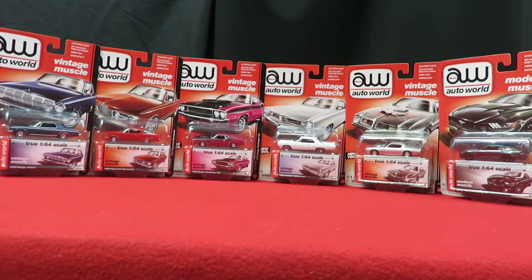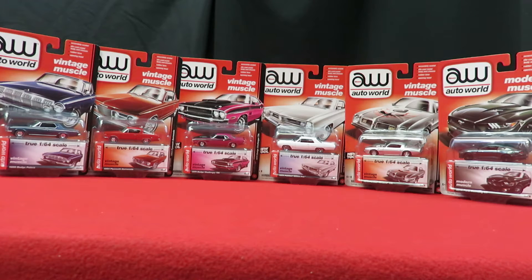Hi everyone, this is Dave from Diecast Toys Plus. I have a 2016 Auto World Vintage Muscle set of six vehicles here. These are new for 2016. I haven't seen too many of them out in the stores, so we're going to go over each one and take a look at what we got.